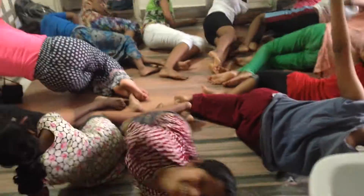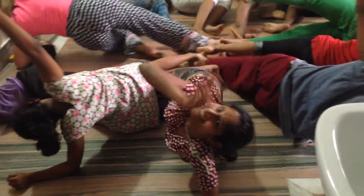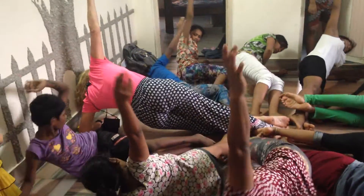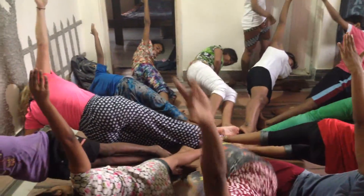Stop up, lift up, put your feet out. Lift up on your hip, swing up. 1, 2, 3, 4, 5, 6, 7, 8, 9, 10, down.